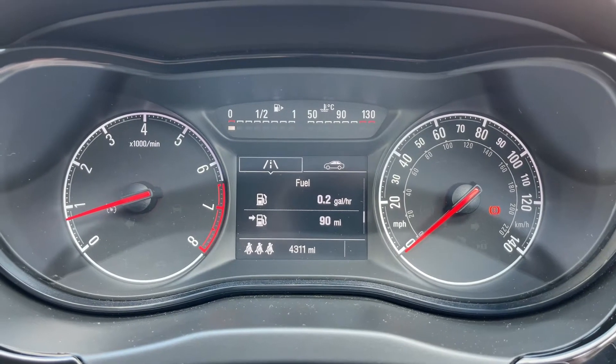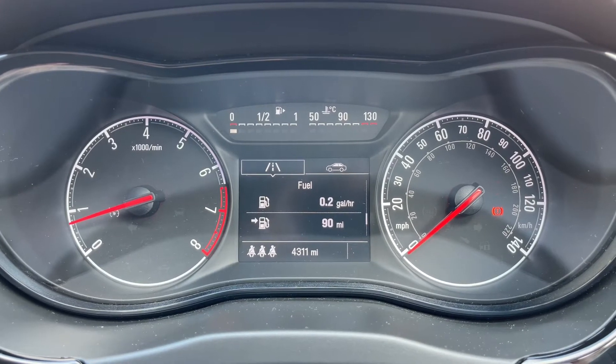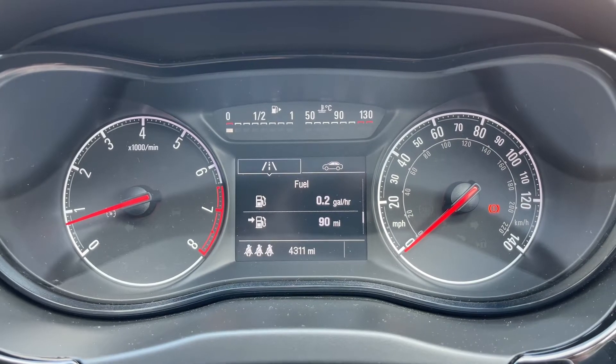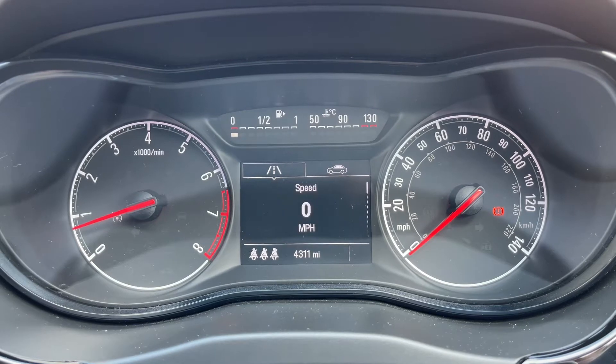Now that we're inside the car, we're going to start with the dials. On the left hand side we have the rev counter and on the right hand side the speedometer. In the middle you can see the total miles for this car, which are 4,311.